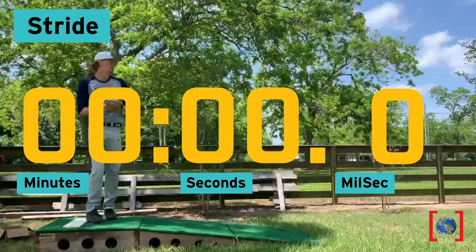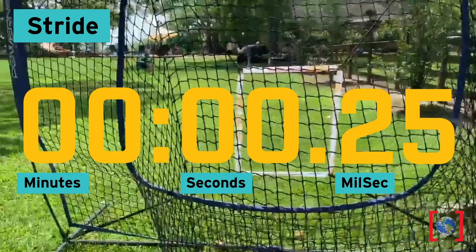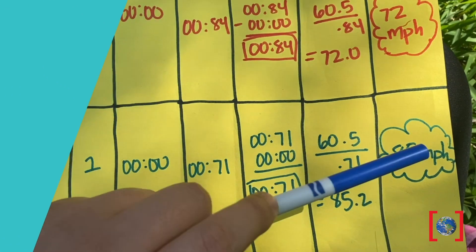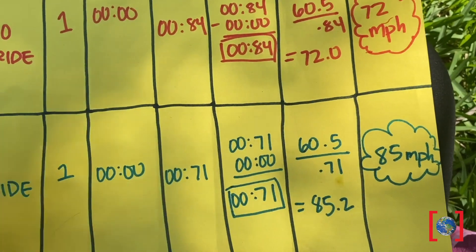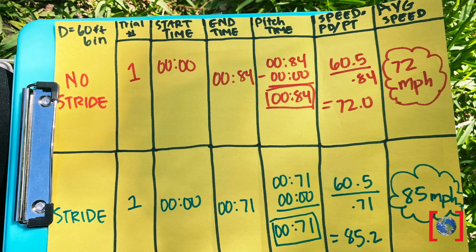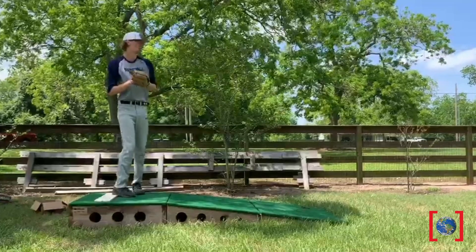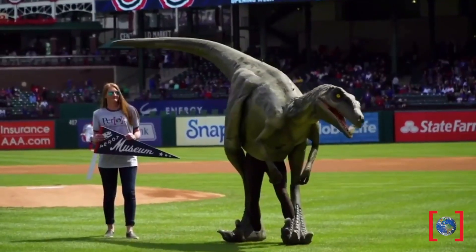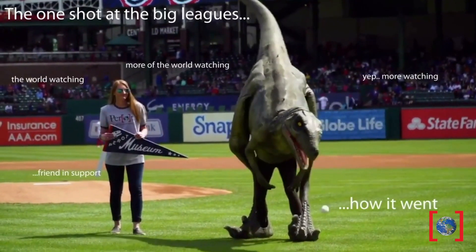Now Ethan will pitch with a normal, comfortable stride. That seemed much faster — let's do the math: 85 miles per hour. Wow, that was much faster. Now we can compare the two. Remember how multiple muscle groups had to work together to create one fluid movement of the body during a pitch? This means the speed of a fastball is due to the movement of the entire body, not just the arm.